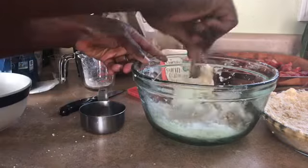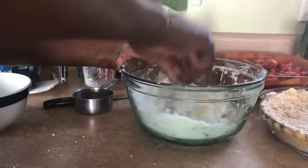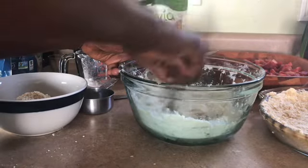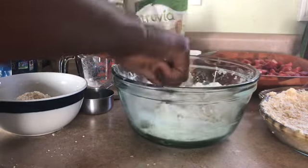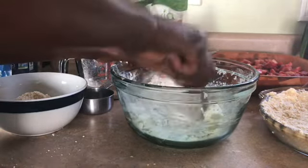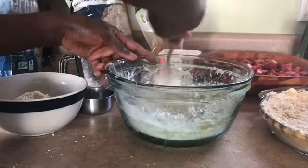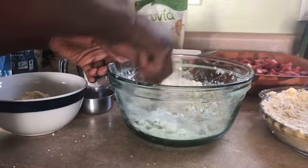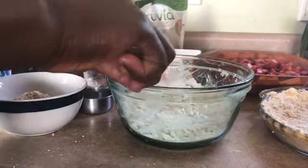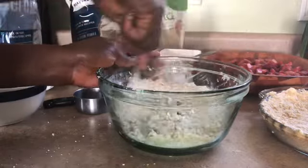So I'm just going to mix these up together, then dump the rest back in here. Once again, I want that coarse cornmeal consistency. This is a nice summer gluten-free dessert. You can serve this with a nice cream on top. I'm just going to dump this back in here and mix it evenly together.